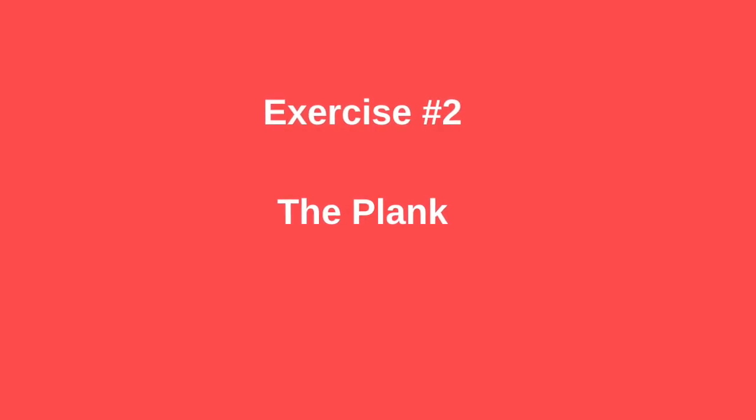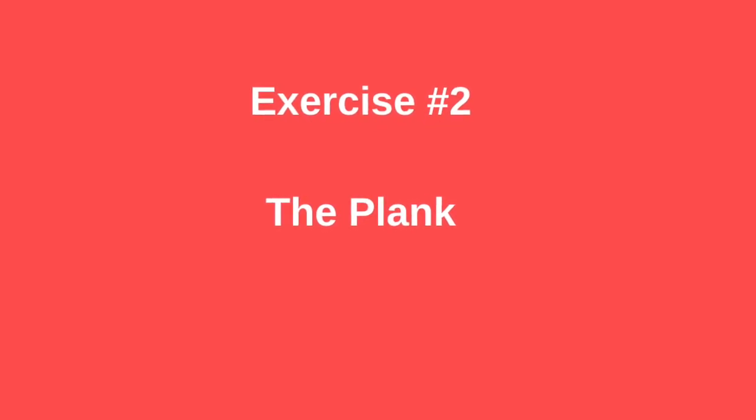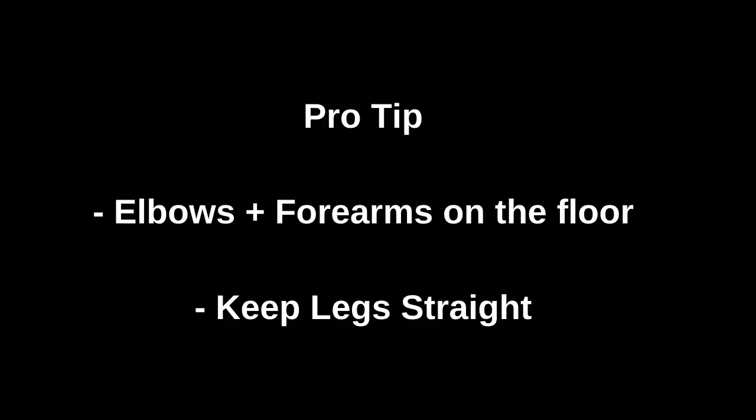Now we're going to shift over to the plank. Instead of your hands being placed on the floor, we're going to drop our elbows and forearms onto the floor. Let's straighten our legs and hold. Here we go — three, two, one, go. Keep that back nice and straight, keep that butt nice and low. Keep holding — this is too easy. Keep that in your mind. Three, two, one, time.